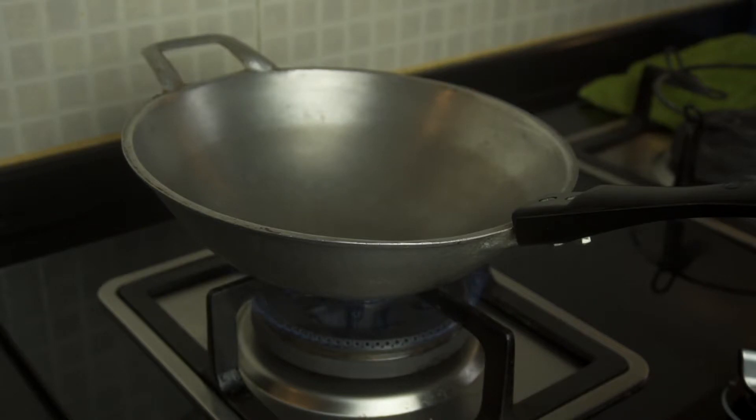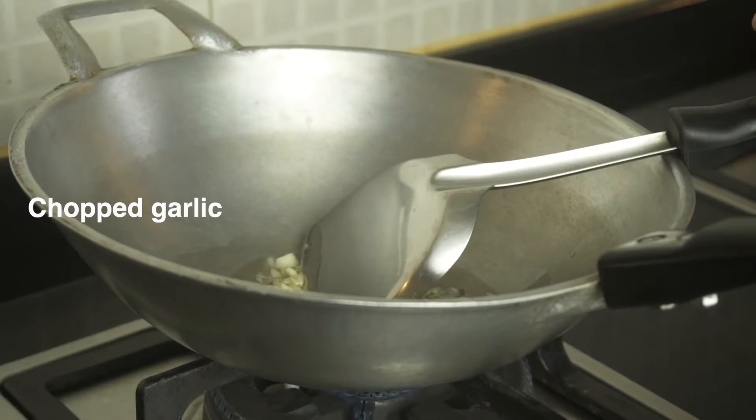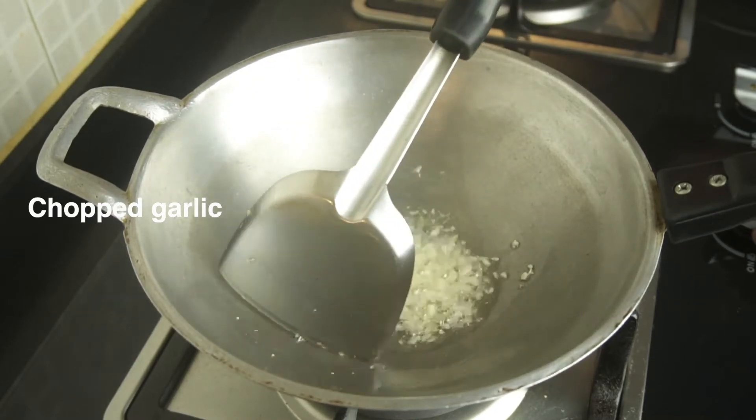Start cooking by putting cooking oil in your frying pan, but make sure you've got a larger frying pan — don't use a small one like me. When it's getting hot, put in the chopped garlic and sliced red shallot that you have prepared.